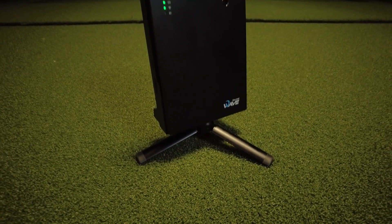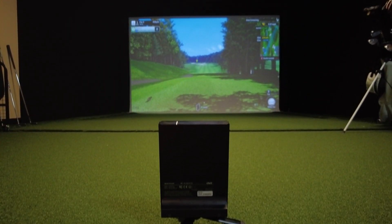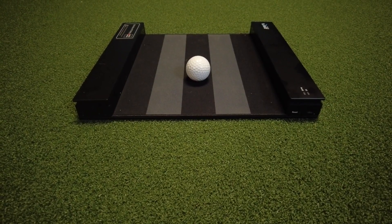With the Wave, what GolfZone wanted to do was bring their amazing commercial golf simulator technology into our homes at a price we can actually afford. What immediately sets the GolfZone Wave apart from its competitors is that it gives you the ability to putt with it.